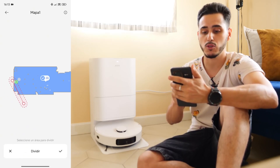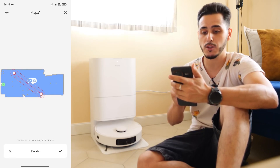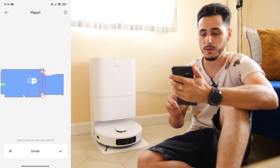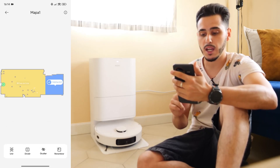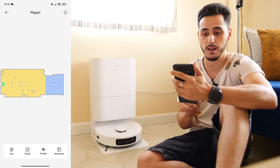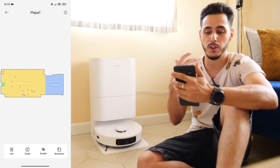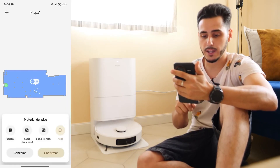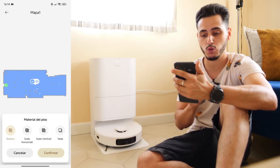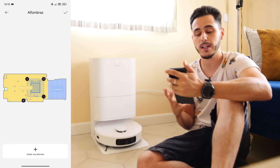If we don't want access between areas and want them to be two separate rooms, like in my case, the map recognition has identified the kitchen. So here we would have the living room — this large common area — and I'm going to rename this one as kitchen. This way, we'll have two separate rooms to know where it's cleaning at any given time. We also have the option for the floor type; I'm going to set it as tiles, which is the case in my apartment. We also have horizontal floor, vertical floor, and if we have carpets, we can add a carpet.